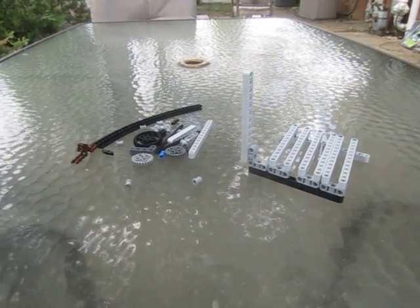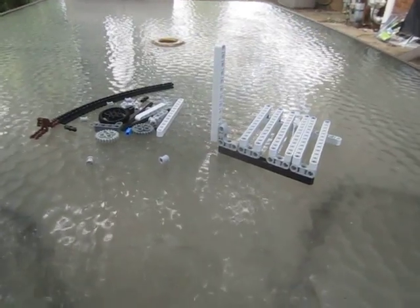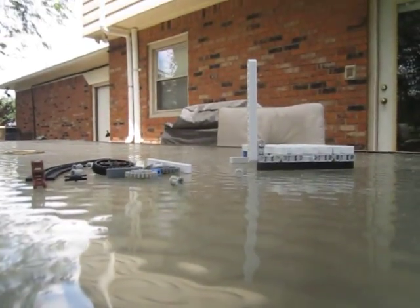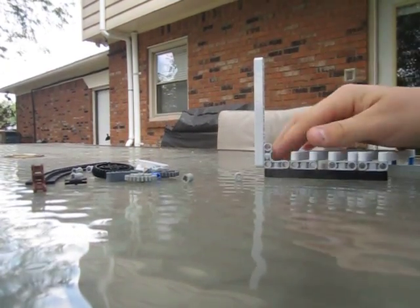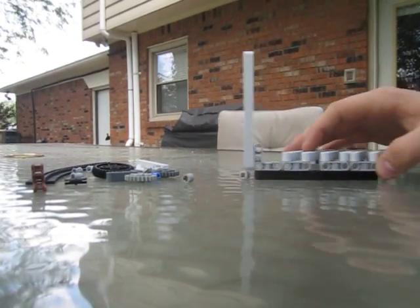This is team 323Z's chain bar tutorial — how to build a chain bar using Lego Mindstorm pieces. First, you will need to build some sort of tower. What I have here is just one single bar coming out that's going to act as a tower, and this right here is just for support so it doesn't fall over.